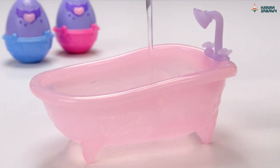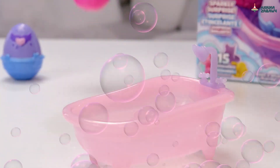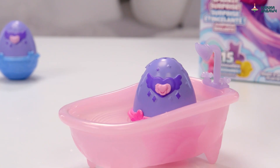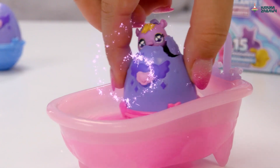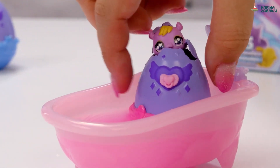Start by adding water to the bathtub. Remember to protect your play surfaces. Place your pink egg in the tub. It's hatching! Now swirl it around for a sparkly surprise. Wow! The water turns pink and sparkles.